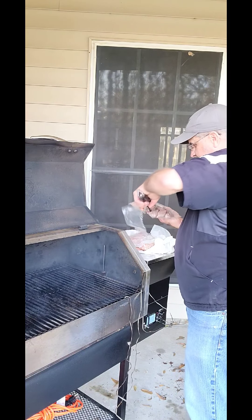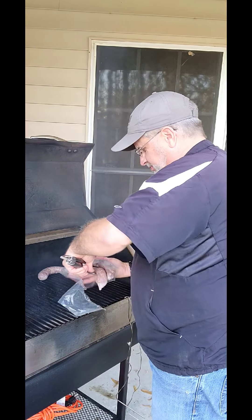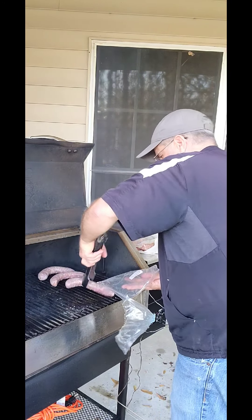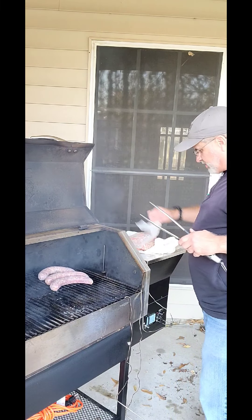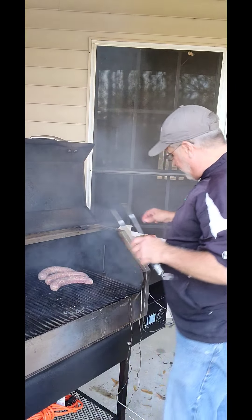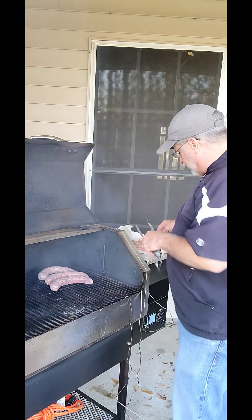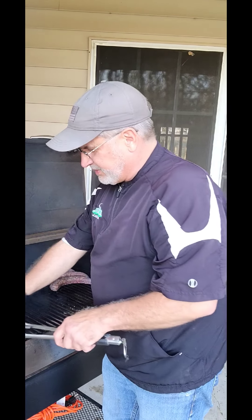I'm going to go ahead and put my deer sausage on. I've got the grill warmed up to 250. I've got my pork chops — I marinated them for 45 minutes, they're ready to go. You want to put them back in the refrigerator after you've seasoned them up. The only meat that you can really leave on the counter to get to room temperature is beef. The last thing you want to do is get sick.